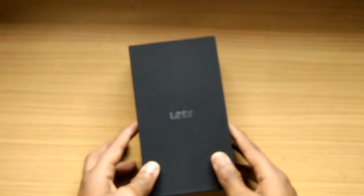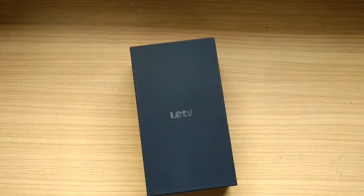I got it for 17,000 something from amazon.in. If you want to purchase the device from Amazon or Flipkart, I'll give the link in the description below so that you can get yourself one.